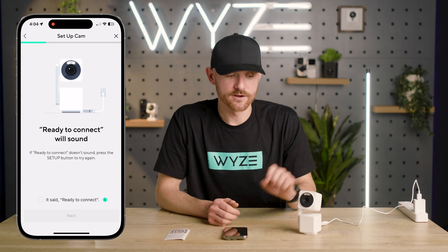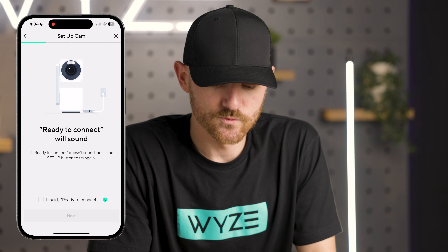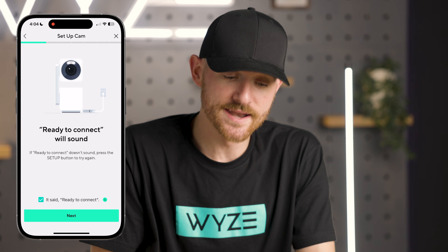Locate the setup button on the bottom of the device and hit it. It's going to give you a voice prompt: "Ready to connect." Once it says that, hit the little box on the bottom that says it said ready to connect, then hit next.